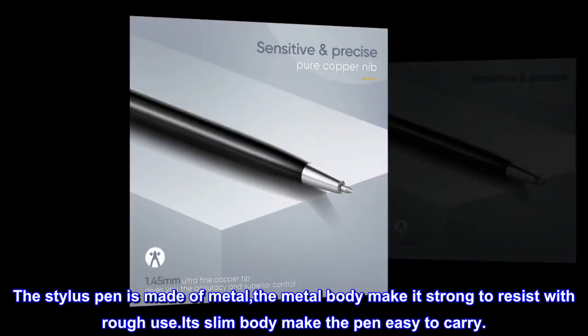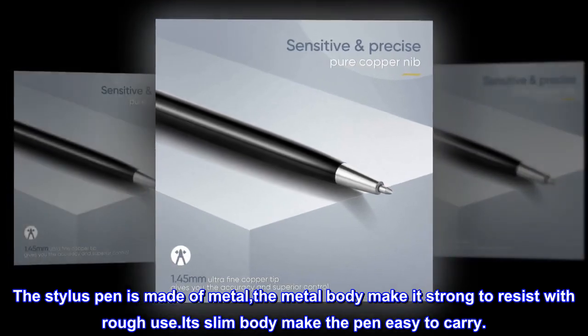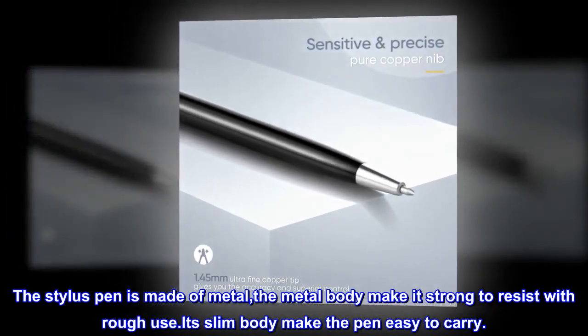The stylus pen is made of metal. The metal body makes it strong to resist rough use. Its slim body makes the pen easy to carry.